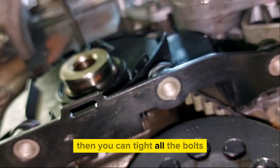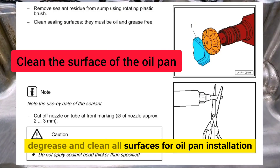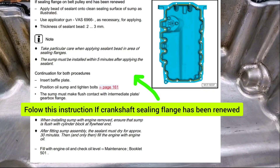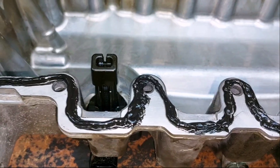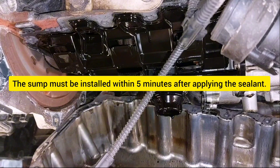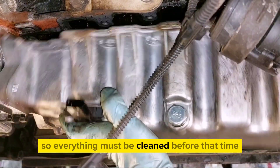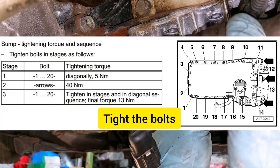Tighten all the bolts. Clean all surfaces for oil pan installation and apply sealant as shown. The oil sump must be installed within five minutes after applying the sealant, so make sure everything is ready and clean beforehand. Then tie the bolts.